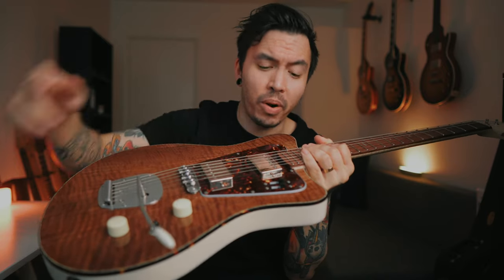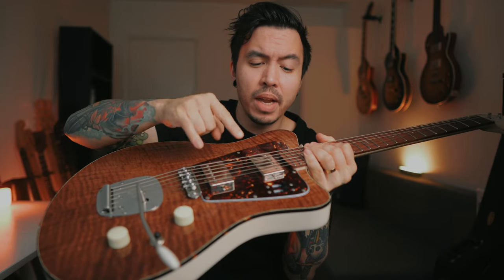This body features a Tortoise binding which I'm super into, and a Tortoise pickguard as well. As for hardware, we have a Mastery bridge and a Mastery tailpiece, a volume, a tone, a three-way toggle, and this additional part where you can split the pickups and put them in series and parallel modes. Super versatile, super nice.